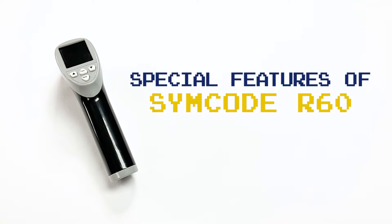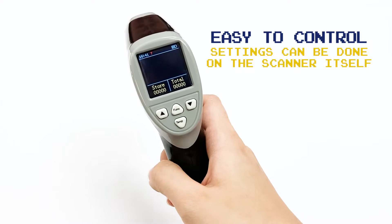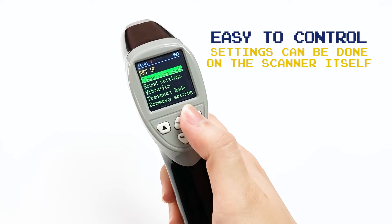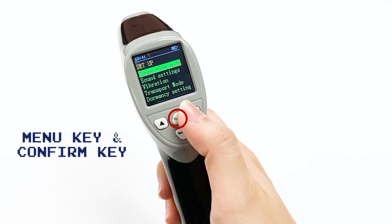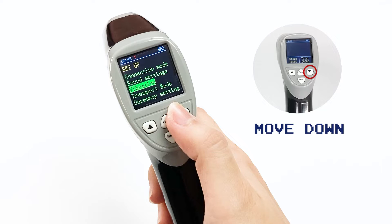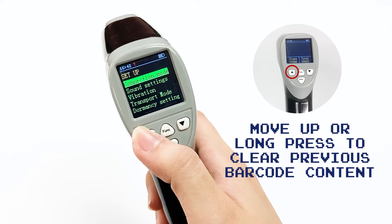Special features of SIM code R60: it is easy to control, and settings can be done on the scanner itself — you don't have to rely on the user manual. This function key serves as the menu key and confirm key. This button is to move down, this button is to move up, and a long press clears the previous barcode content.